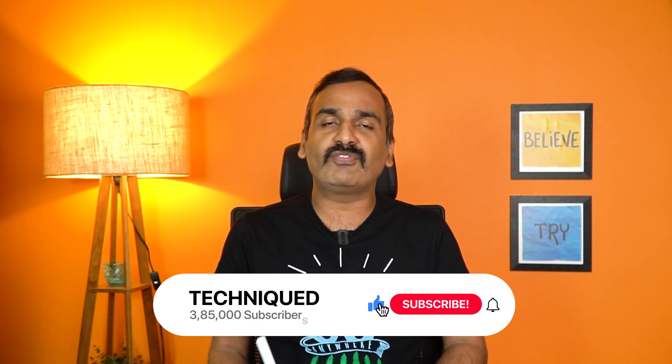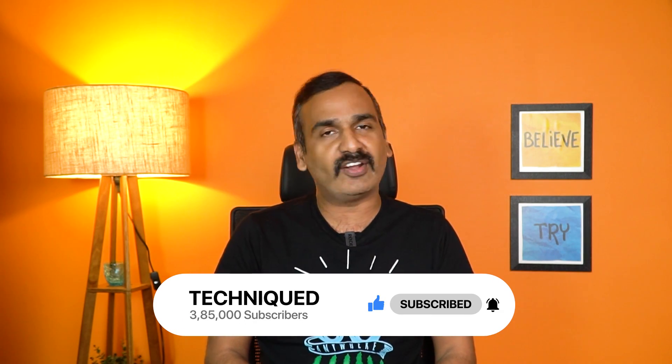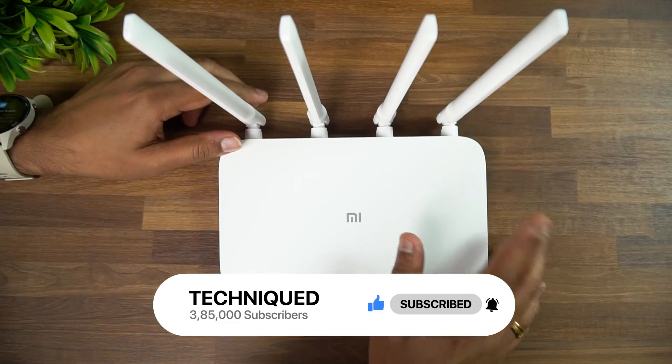Before getting started, if this is your first time on this channel, do hit that subscribe button and also hit the bell icon to get notified of all the videos we publish. Now let's begin.